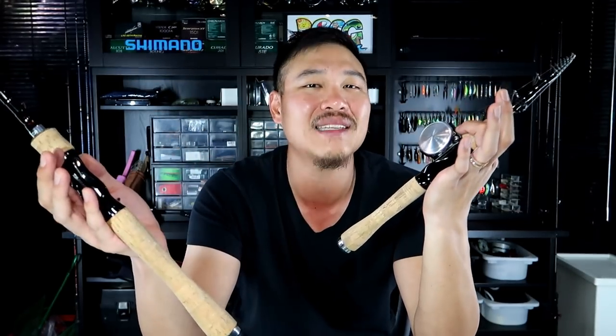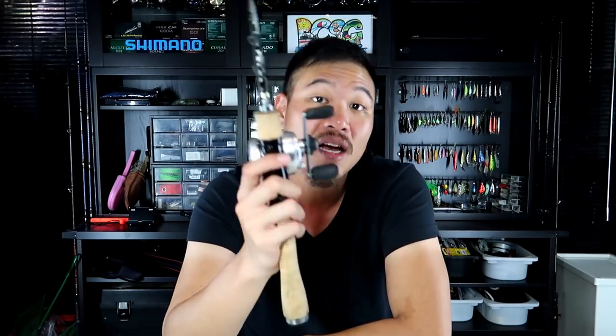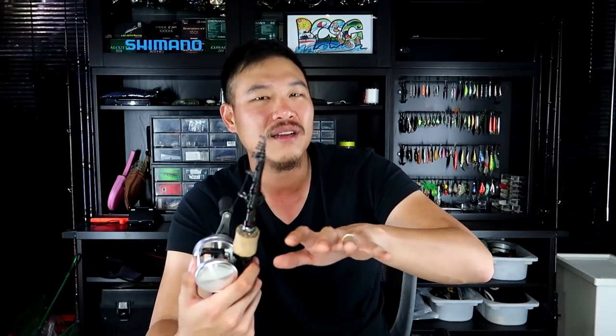When I initially saw these two models — same rating, same everything — I was skeptical whether this could be considered a bait finesse rod, since 6 to 14 pounds is really heavy for bait finesse. But once I got it and paired it with my bait finesse reels, I've been able to cast down to about two-and-a-half grams on it. I'd give it 'power finesse' — not a full-fledged bait finesse rod, but finesse enough to handle a really wide range of lures.